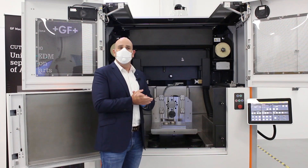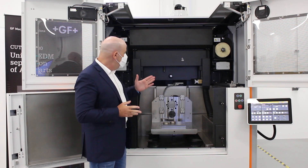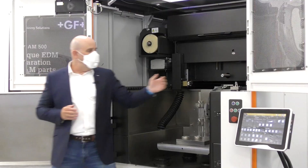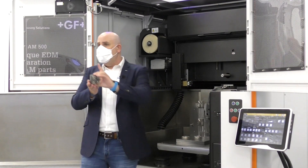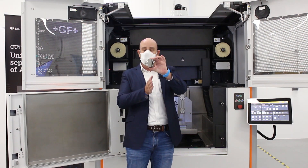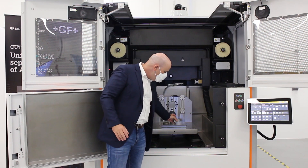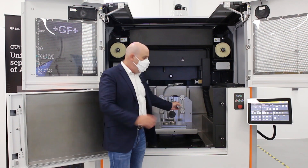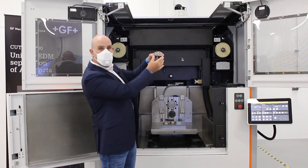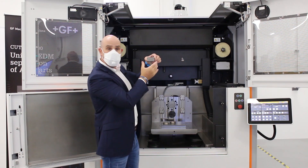One of the unique things about this wire EDM machine is the fact that it has a horizontal wire. A standard EDM has a vertical wire allowing parts to be separated vertically, whereas the Cut AM500 allows parts to be placed on the table and then the table swivels 180 degrees, placing the parts on their heads and horizontally separating them.